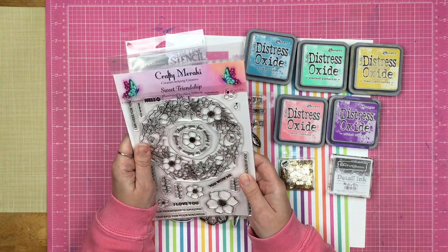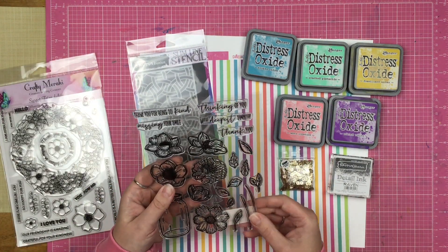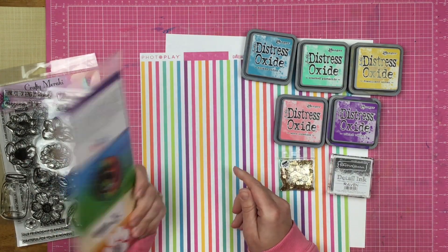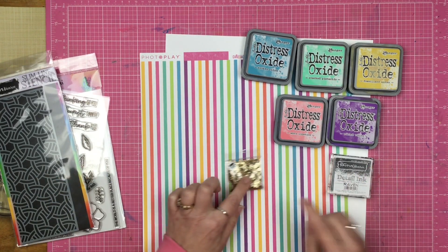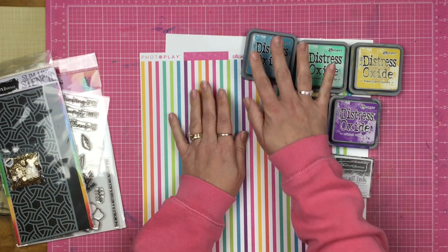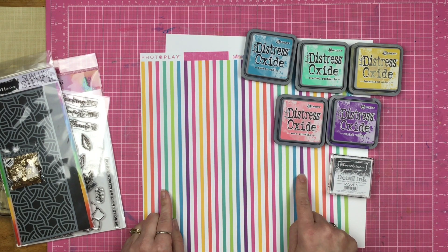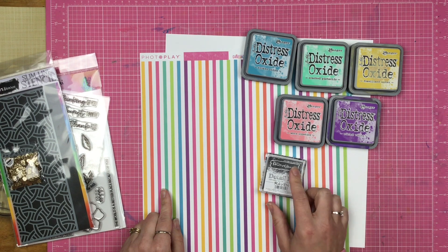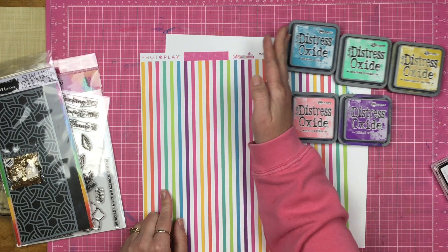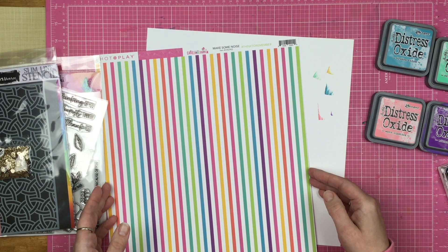I have this awesome stamp set called Sweet Friendship. I also have the Brutus Monroe Inspiration Box stamp set for March, the Stencil of the Month for March, and my favorite glitter sequins ever — these are Brutus Monroe decorative details. I pulled out my Distress Oxides and some colors that would coordinate with this PhotoPlay paper, and then of course my favorite black ink ever, the Brutus Monroe Raven ink. I also have a white sheet of cardstock that I may have tapped my inks onto to see if they would coordinate.